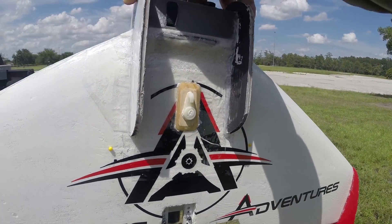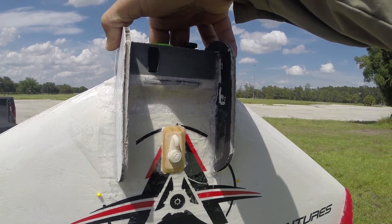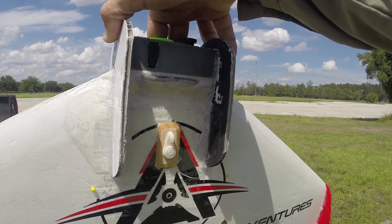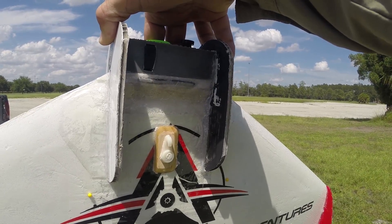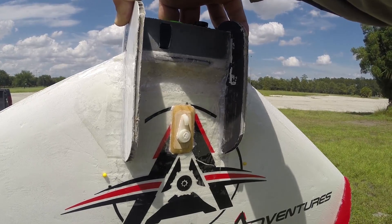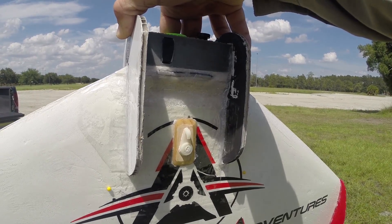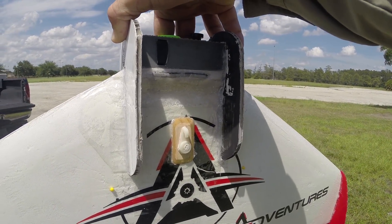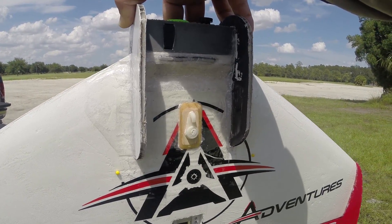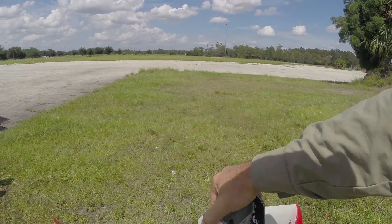For the mount, this is a picture hanger mount — it's nylon with three little nails in it, you can get them at Home Depot. The wood is a paint stirrer that I sanded down smooth and put a little radius on to make it look nice. Both the nylon piece and the wood are stuck on with gorilla glue, and I ran a bead of Amazing Goop around the outside kind of like a fillet seal for a little added strength.